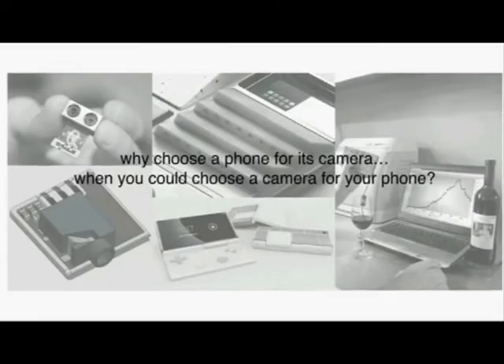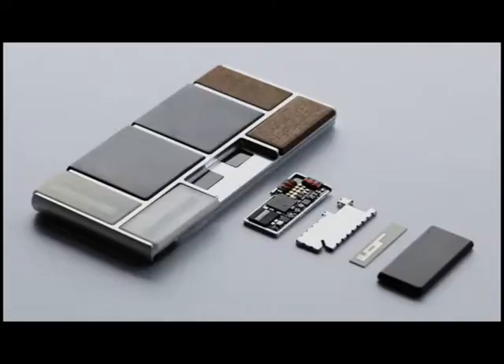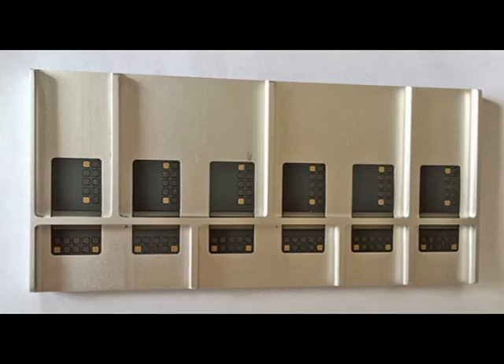Hey guys, what's going on? It's Buddy here and today we're going to be taking a look at the Project Aura phone concept from Google. This was originally a Motorola product with Google, and then after Google got rid of Motorola, they kept the project with them.